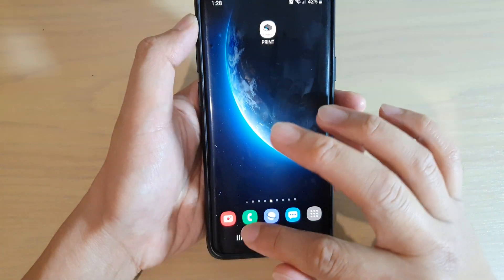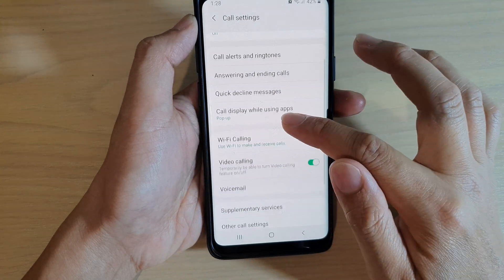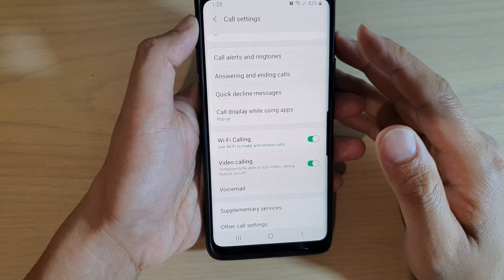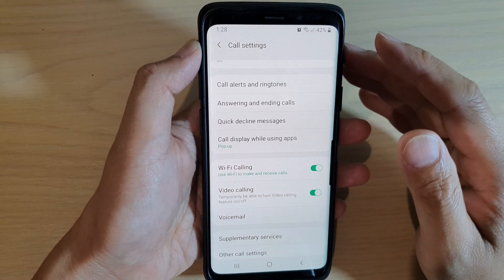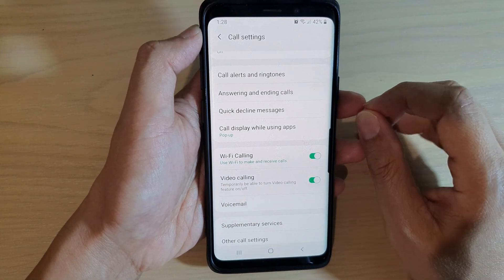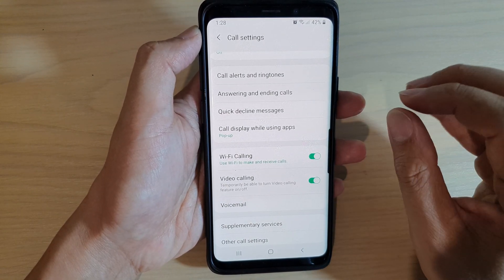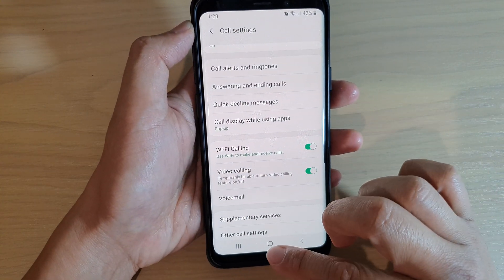If you have Wi-Fi calling switched on, sometimes when the Wi-Fi signal is weak it will switch to your mobile phone signal, and during that switching process it can also make a notification sound. Just be aware of that as well.